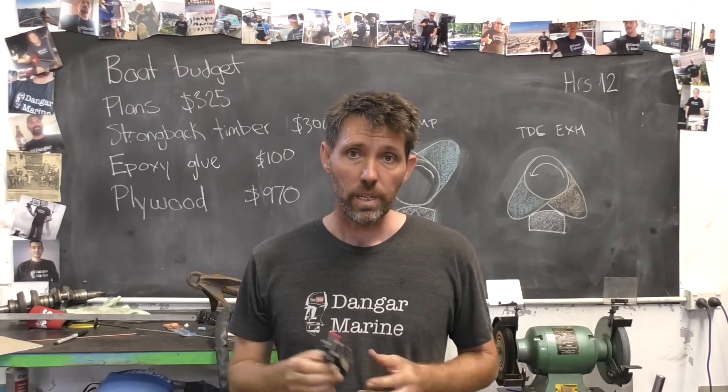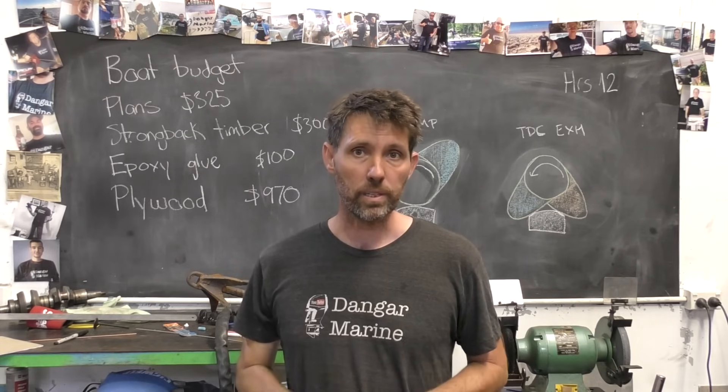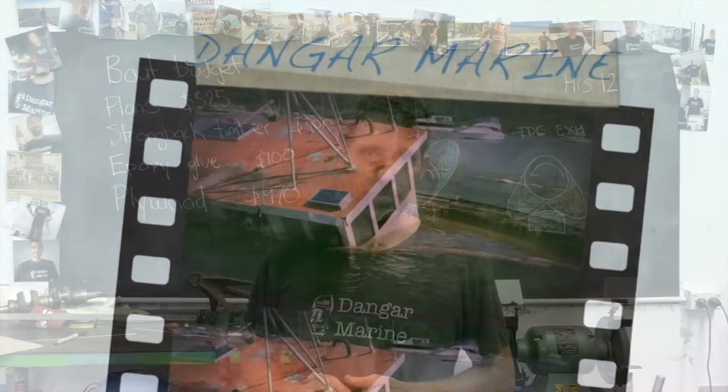Hey there, Dango Stu here. Today's video is about servicing the electric primer from a Johnson-Evanrude outboard and is proudly sponsored by MarineEngine.com.